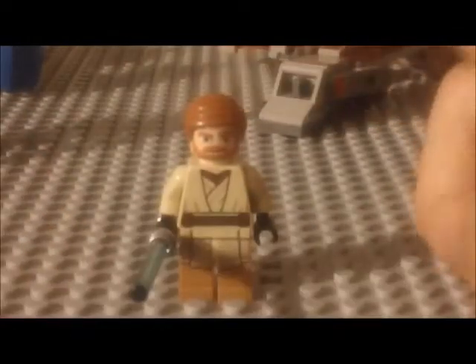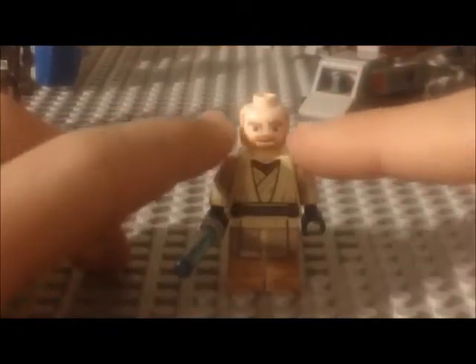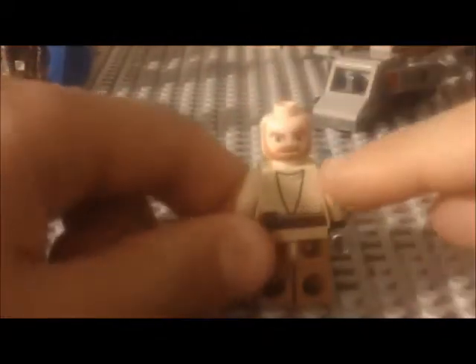Now we have Obi-Wan Kenobi — he's pretty sweet. He's got his orange hair, also seen on his 2009 counterpart, combed over. His head has a beard, very similar to his other version, except this version has a double-sided head — one side has an angry frowning face. His torso has unique new 2013 robes with brown under-robes and tan robes on top, continued on the back with nice printing. He's also got a pouch, a lightsaber blade clip, a blue lightsaber, and black gloves.